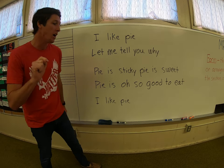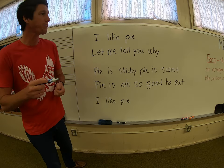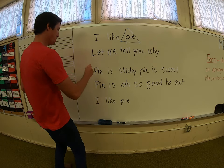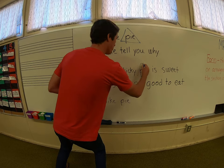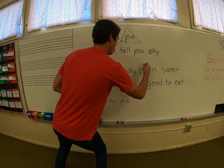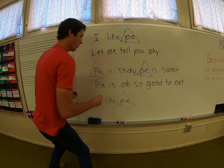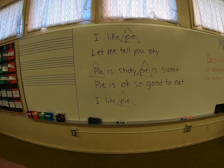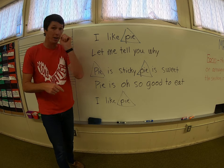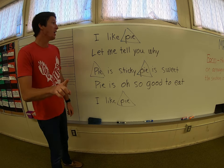I'm going to change one thing before we get going. I'm going to take the color blue and I am going to triangle the word pie here and the word pie here. I'm going to triangle the word pie here — I hope you can see this; it's not really coming up that great on my board. And triangle the word pie. All right. So on your piece of paper, go ahead and do that as well. Triangle all the pies.